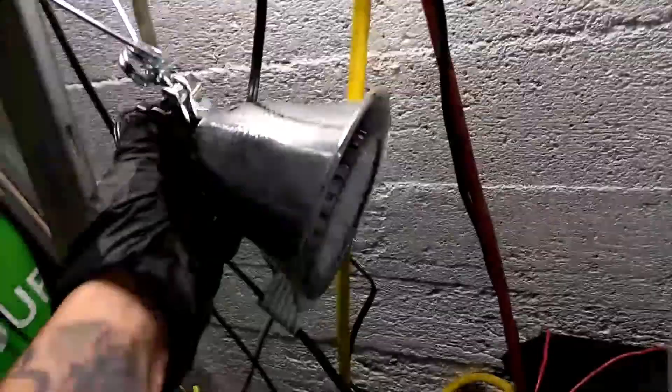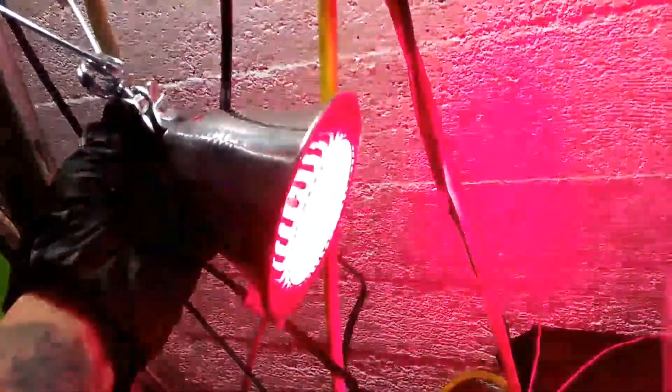We'll turn our light on. This is just an LED grow light — it's got all the spectrum the plants need, and it's going right through the side there.